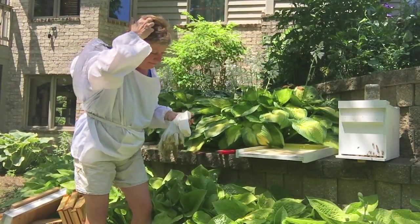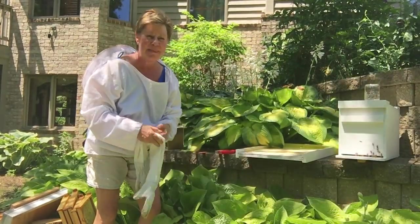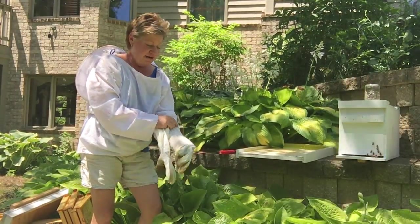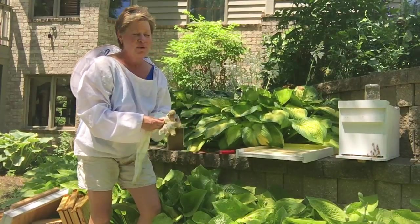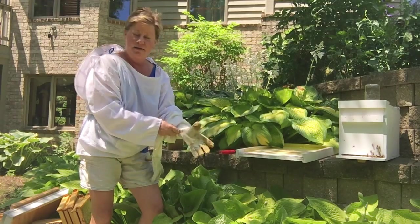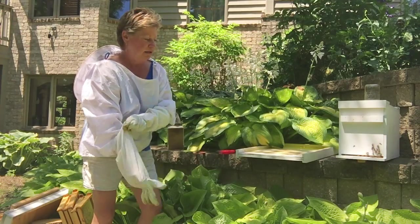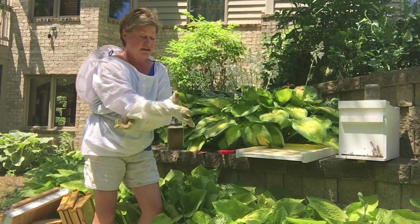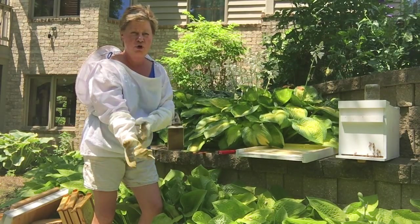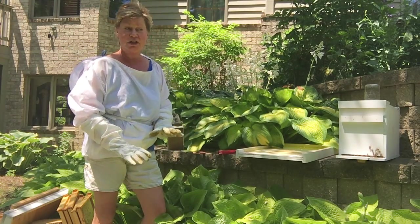Hello, this video is for my students who are interested in beekeeping. It's about 90 degrees here in Wisconsin, about 12:30 in the afternoon and I am sweating terribly. As I melt, I'm going to show you that this little nuke box right here is looking full — you can see the bees there in the front. It seems like it needs to be moved or transferred into a full beehive, so that's what I'm going to do.